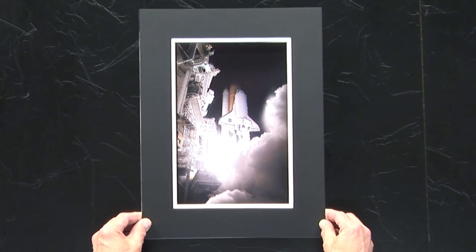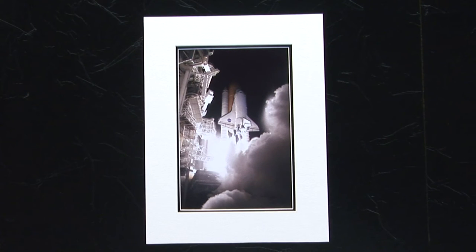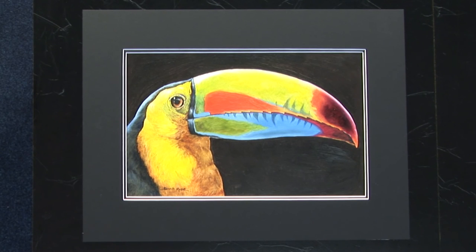Look what happens. We're not trying to tell you which mount is best for your image — that is for you to decide. But to finish your presentation, you need to be able to cut your own mounts, each mount to complement each image.